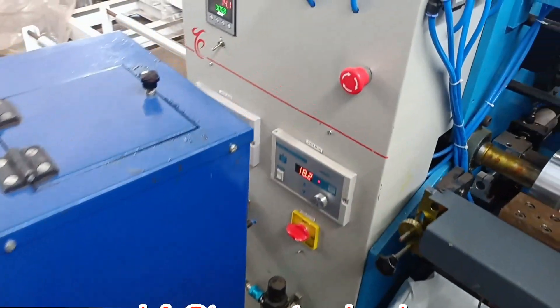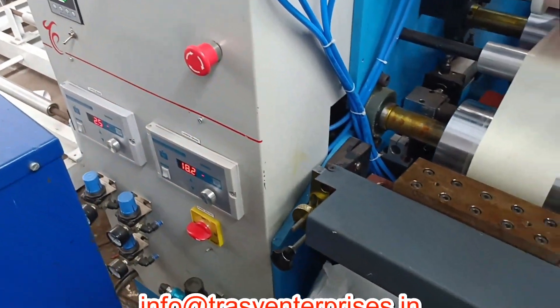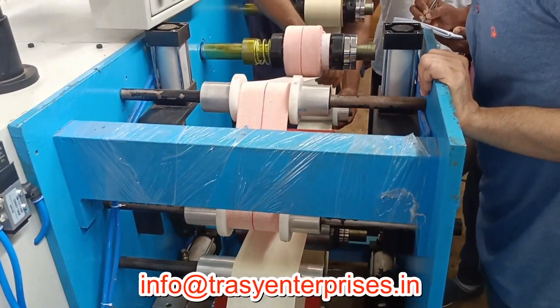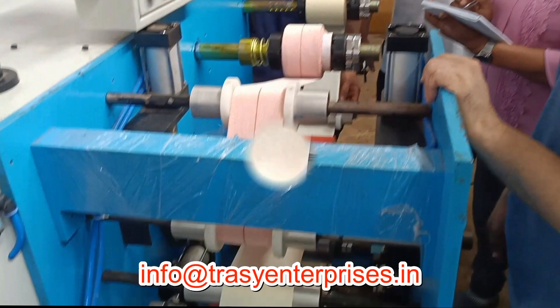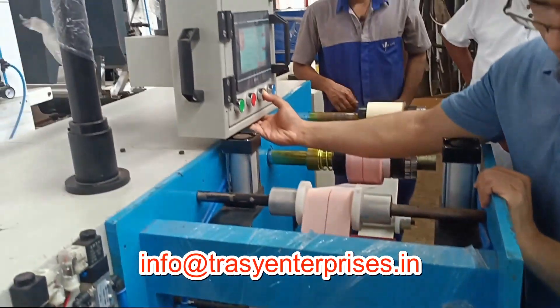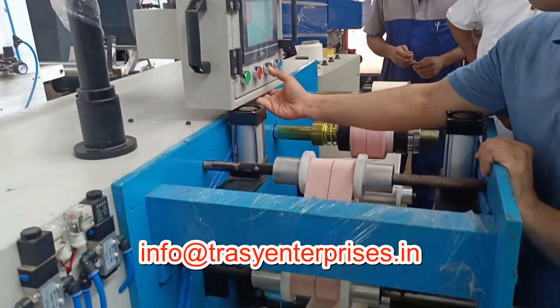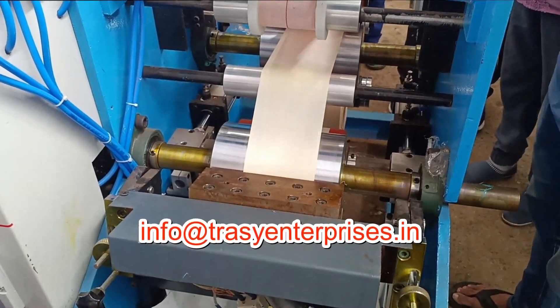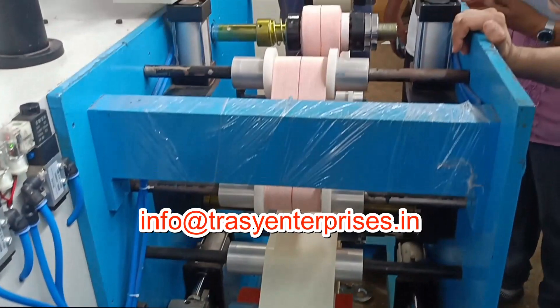Elastic Adhesive Bandage Making Machine is used to produce medical bandage. Adhesive Coated Crepe Bandage is used in sprains and light bone fractures. The base material is Elastic Cotton Cloth, Crepe. It uses Zinc Oxide Glue, Latex Free, Strong Adhesive Hot Melt Glue. Coating is 110 to 125 grams per square meter.